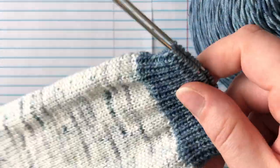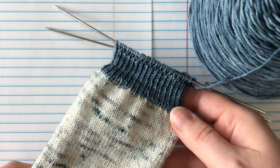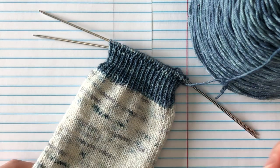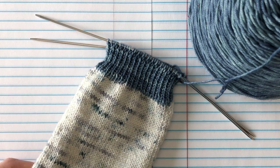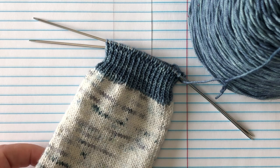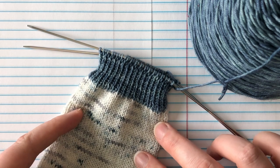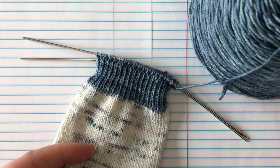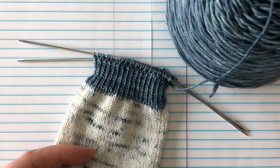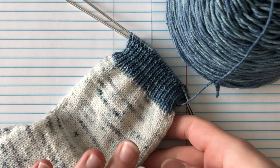She's also the featured dyer for the indie sock-along for January, so if you haven't joined in, it's only two dollars to participate this month. Next month it will go up to four dollars because you'll get more patterns right away, and it kind of goes up each month as we go along through the year. It's just a fun celebration of indie dyers and sock knitting — each month you get a new sock pattern and you get to meet a new indie dyer.